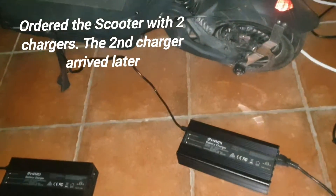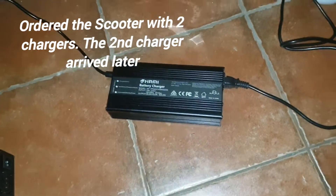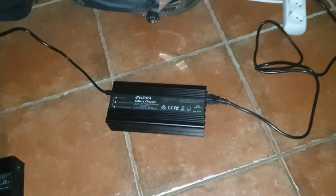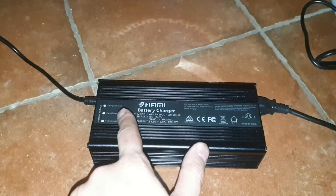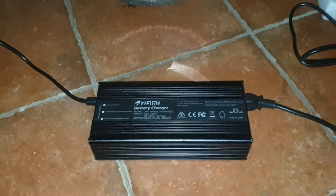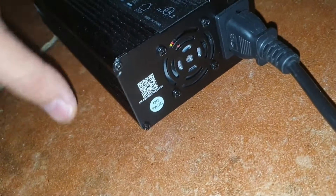Hello, this is a video to show you that this charger doesn't work properly. It's connected now — I'm charging the scooter, it's almost full, and everything looks okay. This one is also shining, and this is the one that I received later on.